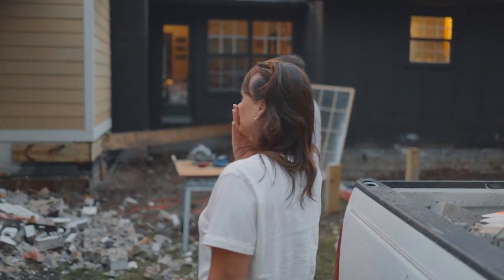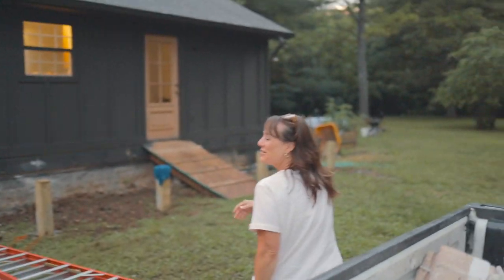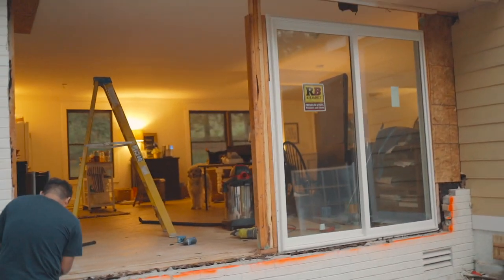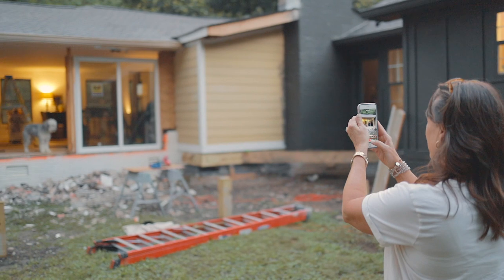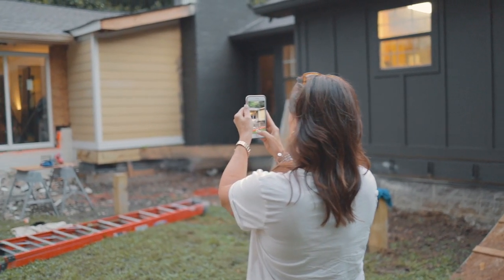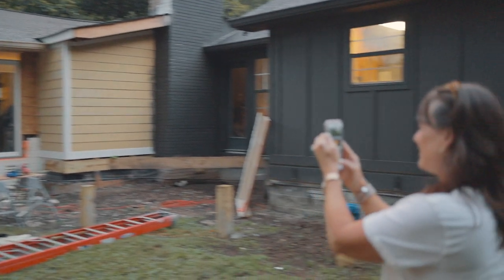It looks so different, I'm so excited! Oh my goodness — wow, you can see the whole thing! Oh my gosh, I love it! That's crazy. You guys, look — oh my goodness, there's my kitchen! Oh my gosh, I love it!